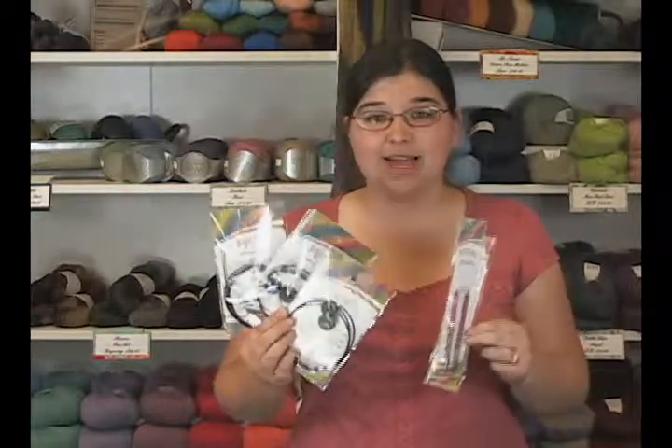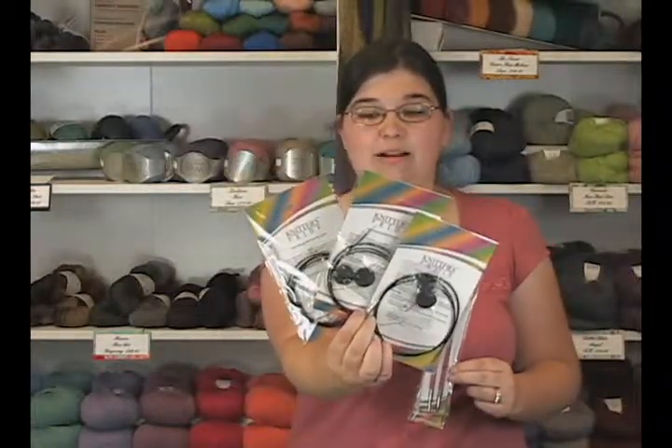So if you need to make any different size needle, check out the Knitter's Pride interchangeable cords and the corresponding tips that go with them — you can make anything you need. But if you need a 16-inch cord, use the short tips. That's my one piece of advice here. Thank you so much for watching; I'm Jen from Jimmy Beans Wool.